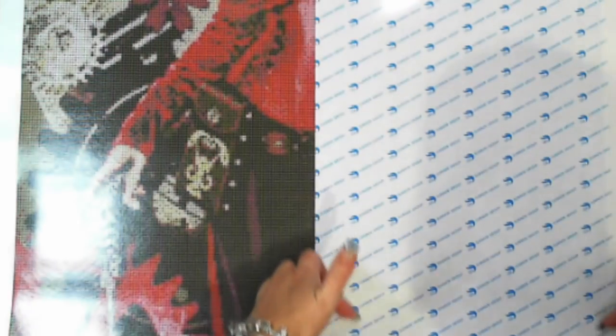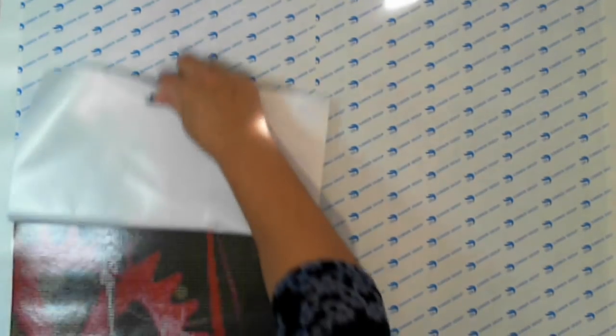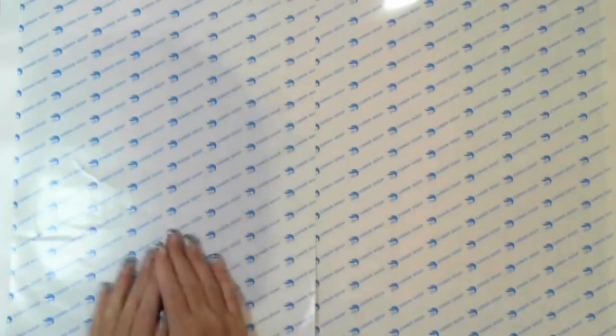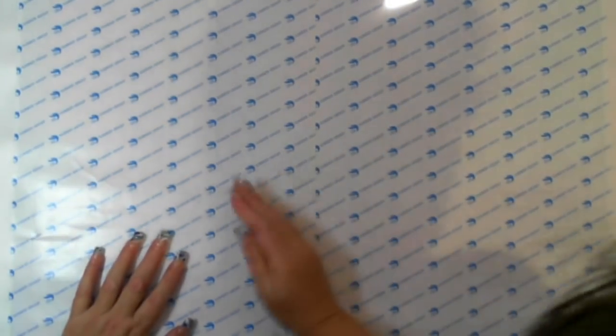Letting it go nice and gently, not forcing it, rolling it back nice and gently. That's the bottom half done. Now for the top half.